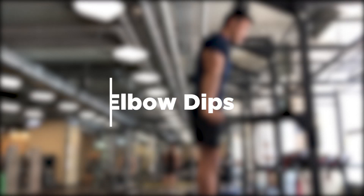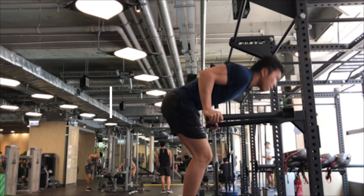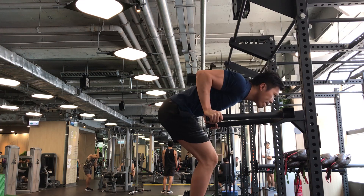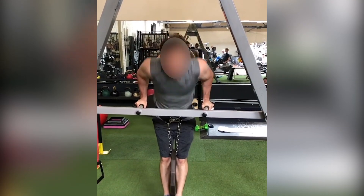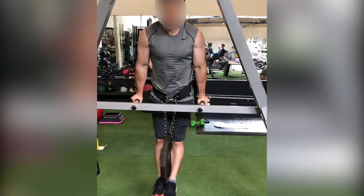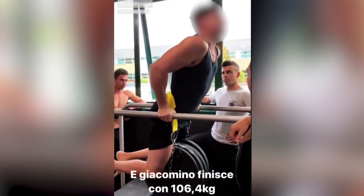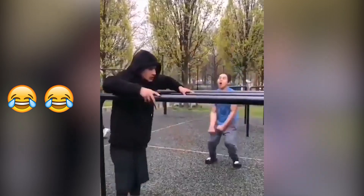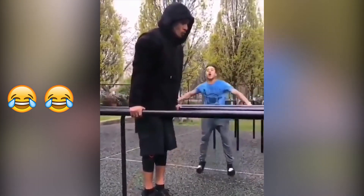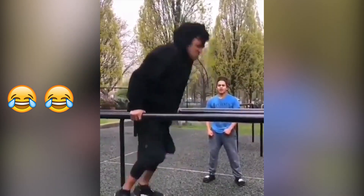The second mistake is what I call the elbow dip. People often think they are doing a perfect dip just because their elbows are at 90 degrees, but this couldn't be further from the truth. Check out these two clips — these people are merely flexing their elbows, but their hips have not moved down an inch. Small Spartan has done a very good job showing us how ridiculous and wrong this version of dip is.